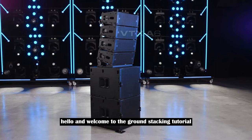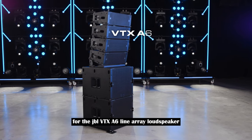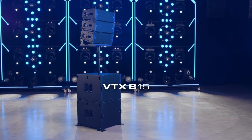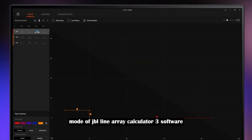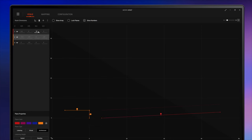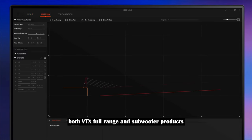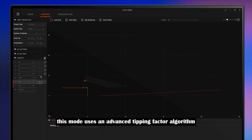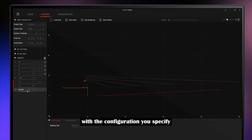Hello and welcome to the ground stacking tutorial for the JBL VTX A6 line array loudspeaker and the VTX B15 and B15G subwoofers. To start, use the ground stacked array mode of JBL Line Array Calculator 3 software to determine the desired system coverage. Ground stacked array mode enables creating mixed arrays incorporating both VTX full range and subwoofer products. This mode uses an advanced tipping factor algorithm to determine the mechanical safety of an array and helps you decide which accessories to use with the configuration you specify.